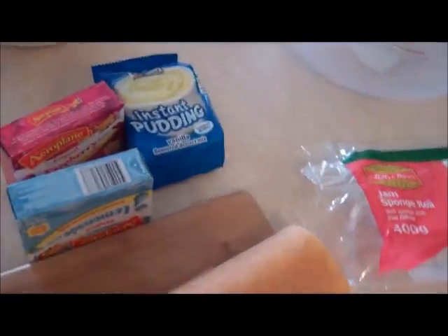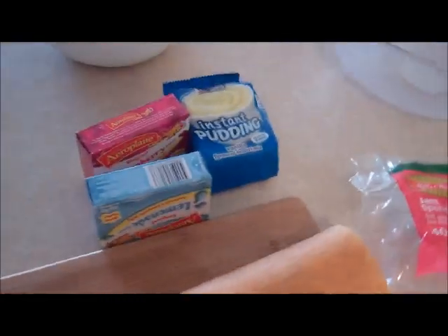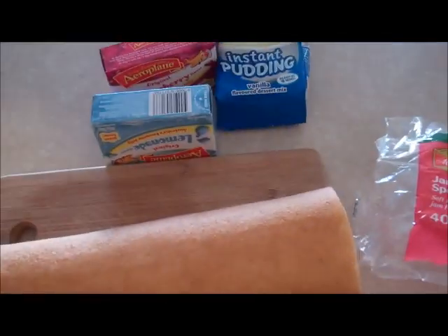Hey guys, today I'm going to be showing you Matt's absolute favorite dessert. He came home last night with these ingredients and asked me to make it, so it is trifle. What you're going to need is a jam sponge roll.